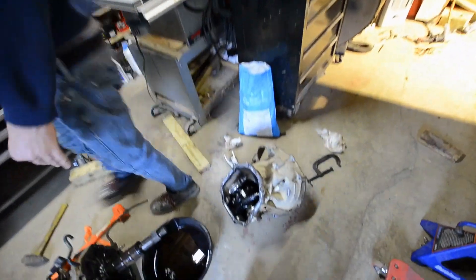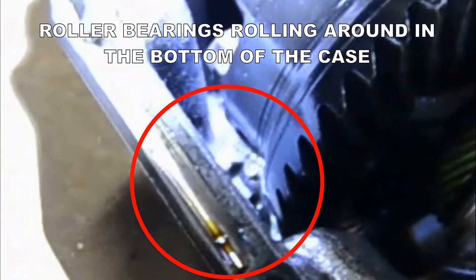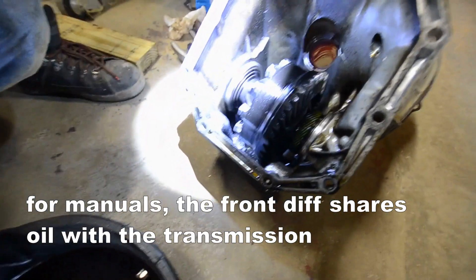So probably much like the engine had been run at some point - leading to the broken connecting rod from the previous owner - that kind of brought Granny to us. So if you have an automatic, it's really important that you check your differential fluid.